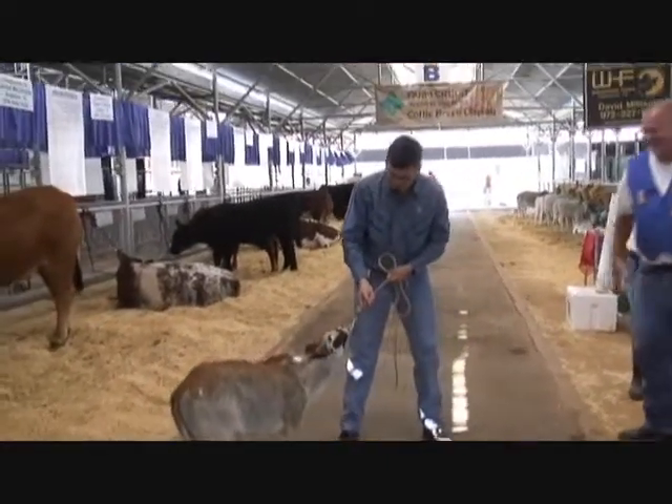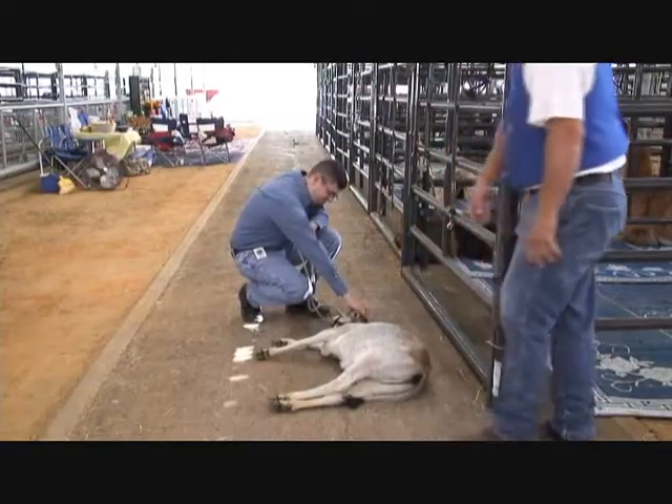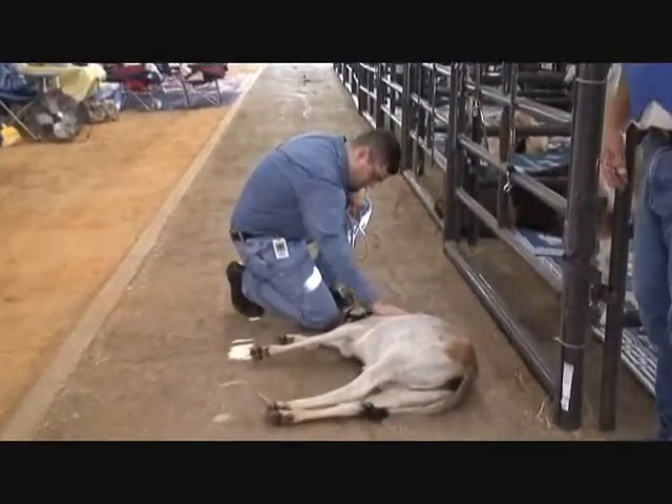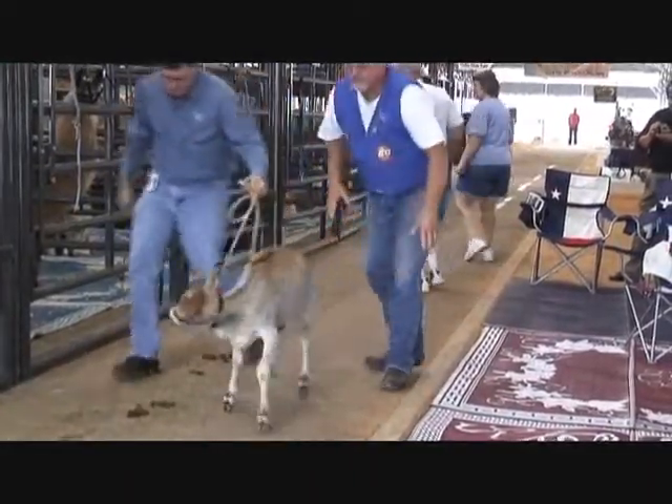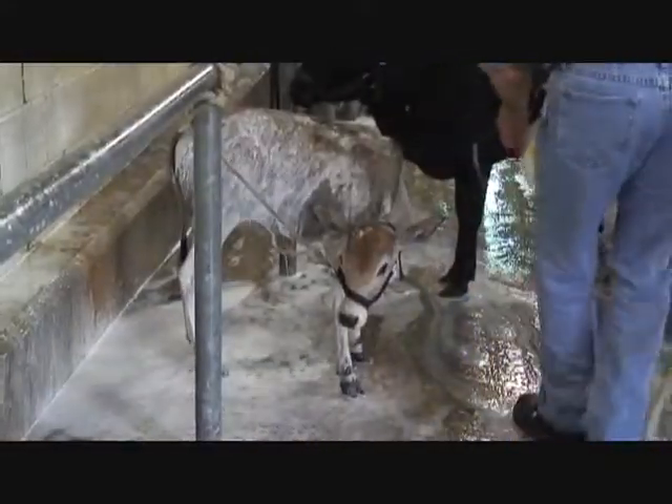We're not allowed to body clip our animals. Like a lot of your regular cattle, they body clip and do all that — we don't do that. We show our animals in a natural state. The biggest challenge is going to be to get the babies to walk, because they're very stubborn and it'll be the first time they've been away from home. So we have to keep them walking without laying down, and keep them square standing and set up.